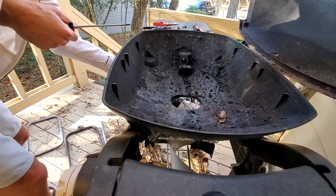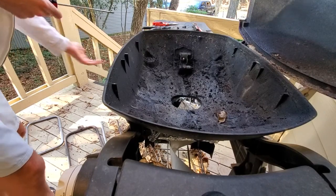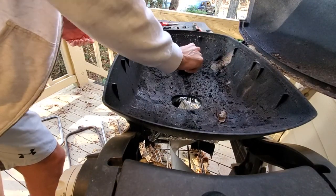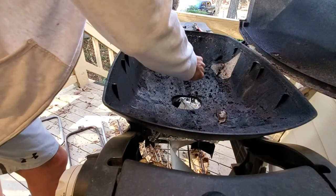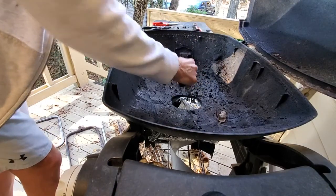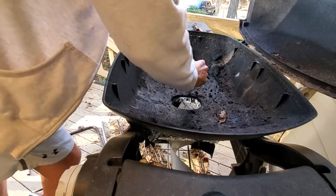I don't know if the camera picks it up, but it's a little battery-operated thing. Sometimes it doesn't work, so I just have to use a barbecue lighter. I'll put all the links below of what I bought, and it looks like it's a perfect fit.